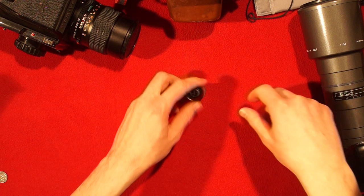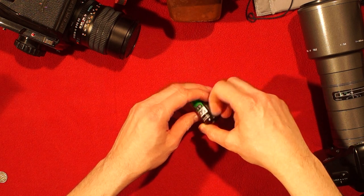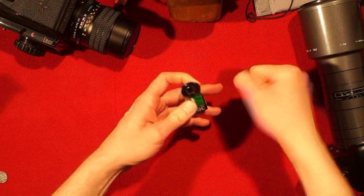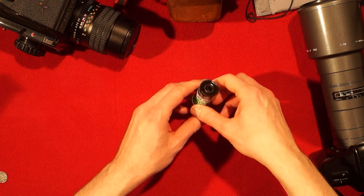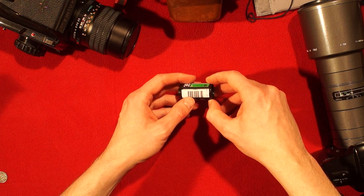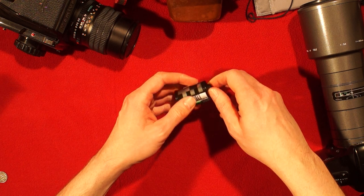Now I know some people have bought a specialized film canister opener with some kind of tool you just put around this end. It's basically like a bottle opener. I believe some bottle openers actually work as well. That's one way to open a film canister, but actually you don't need any tools.